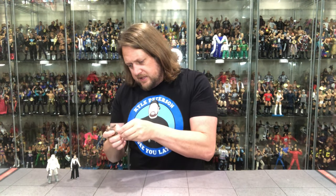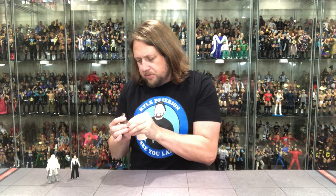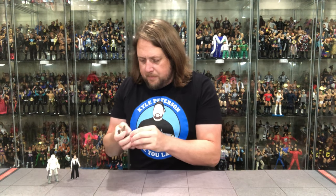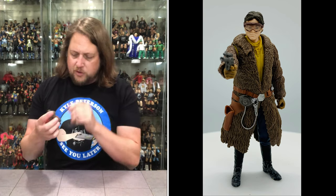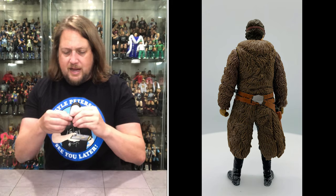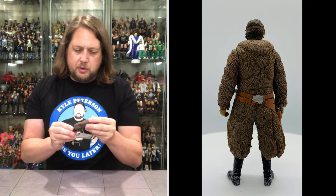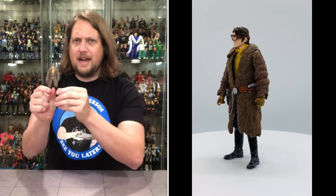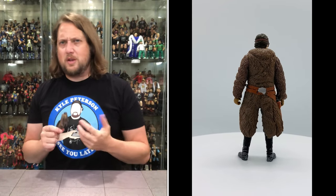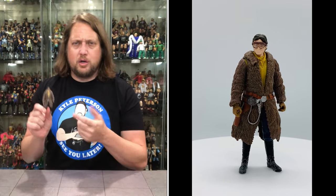Han Solo moving on. Will this blaster fit in his hand? A little bit of rubbery weapons here — not the thickest, but I did get it in there. We got just a little beginnings of some sticky disease on this one, which is surprising — I don't think I've encountered that in Force Link before. He does have a holster. Same articulation as the rest — legs up and down, arms up and down, no waist, and his head moves. He does have glasses on but they're stuck to his head. He's got a big bushy coat — much like a Wookiee. The jacket almost looked 70s inspired, like from another time and place.